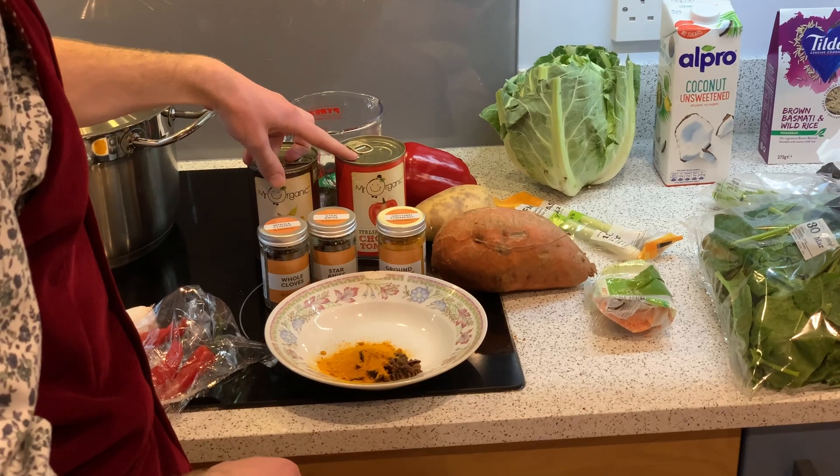I'll get the lid off — that will soon wilt down. The rice is going well, let's turn that down to a simmer. Just three or four minutes. The spinach has really wilted down. Give it a little stir. Brilliant. A few more minutes and it'll be ready to eat.